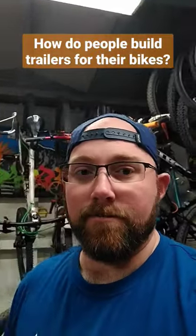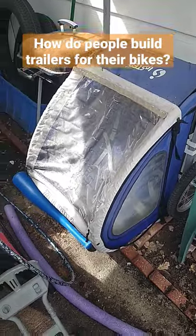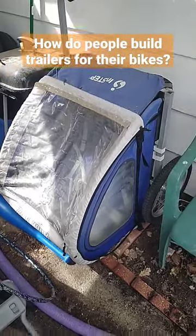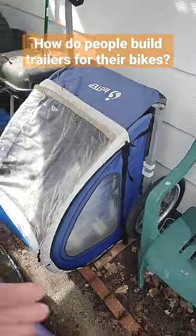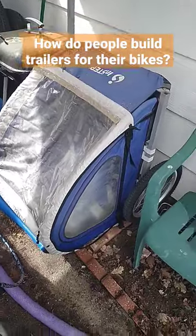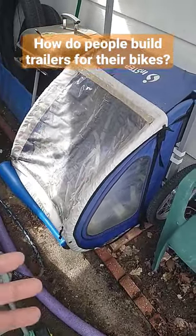How do people build trailers for their bikes? A lot of times people are going to start off with something very similar to this. This is a basic platform, works really good just to start off a build on. You can take all this fabric off and you're left pretty much with this metal frame on here, which can support quite a bit if you build that up from there. That's where most people start off, and they kind of build it to their liking.